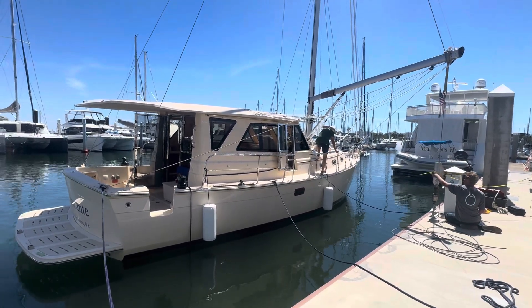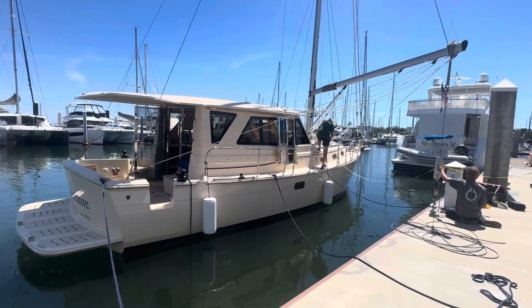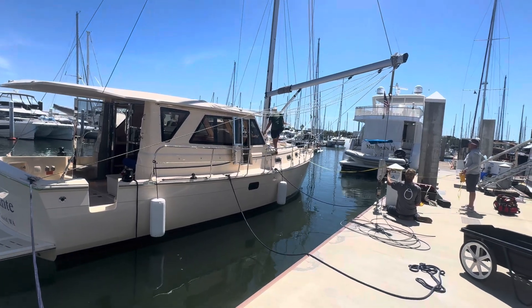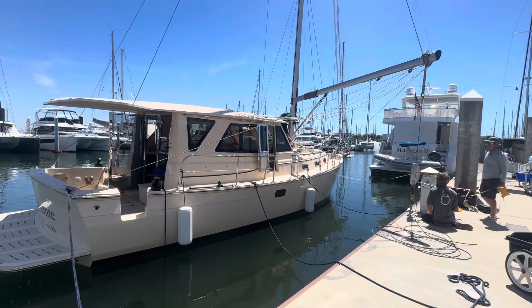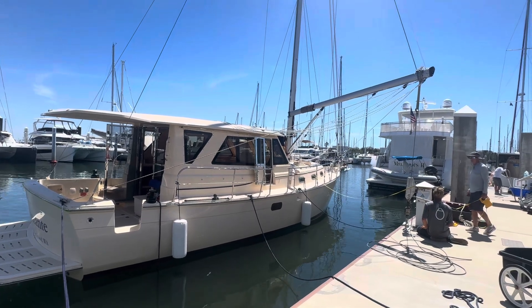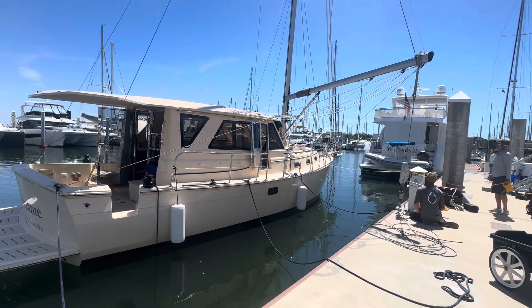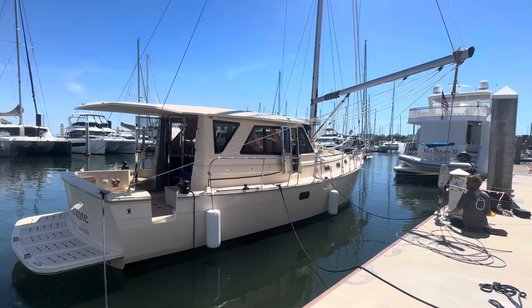Hello everyone and thanks for joining. We are here at the 44 Motor Sailor and as you can tell we have the mast on it. We're doing the heel test right now to confirm with Sildene that all the rigging is correct on the boat — the stays, the spreaders, the mast, the boom — it's all what they expected it to be and designed to be.